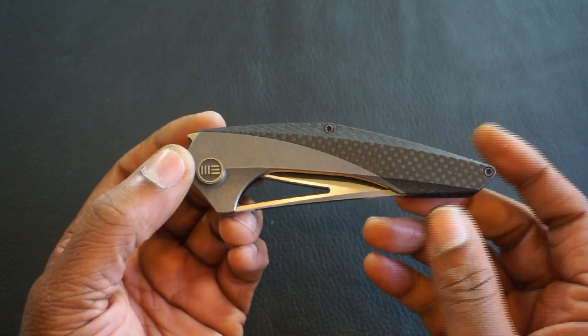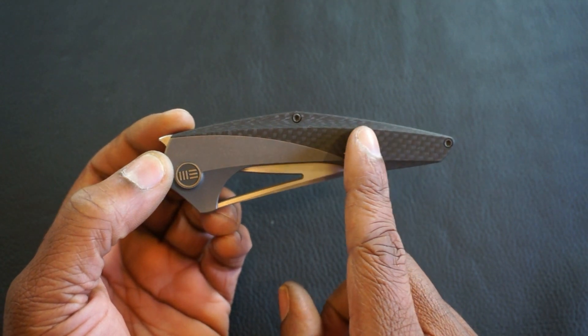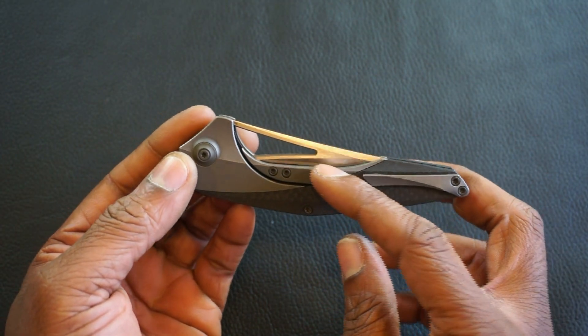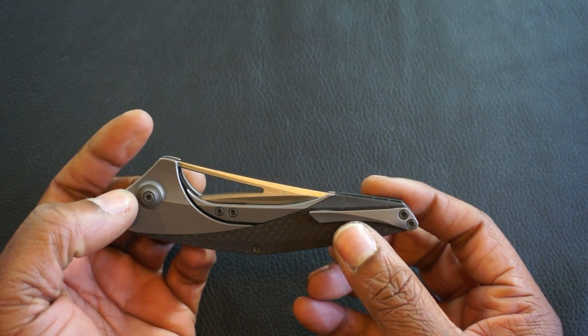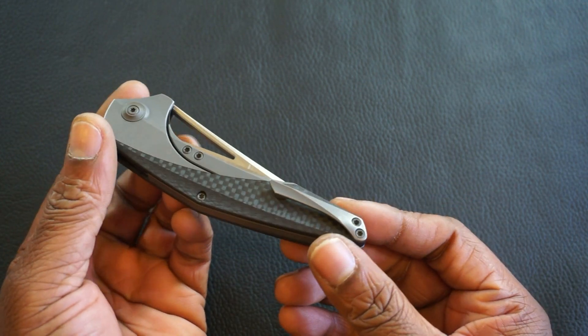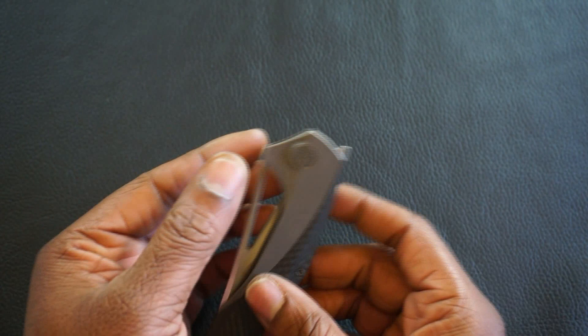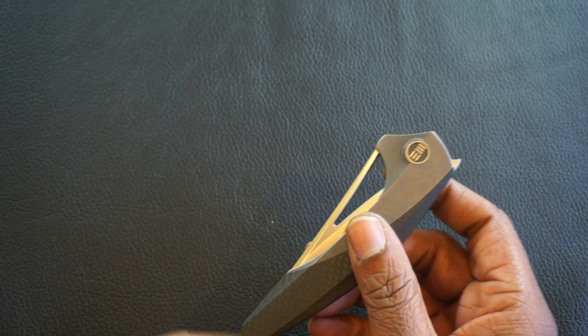On the back end we have a gorgeous handle — titanium with carbon fiber inlays. It's a frame lock with a steel lock bar insert. It has a titanium deep carry pocket clip, right hand tip up only. The Zeta runs on ceramic bearings and this is a design by Elijah Isham.